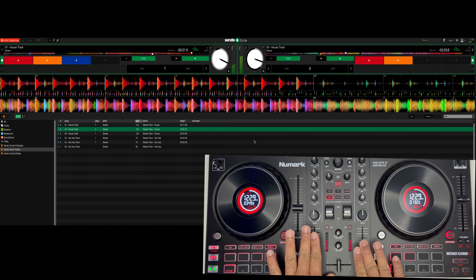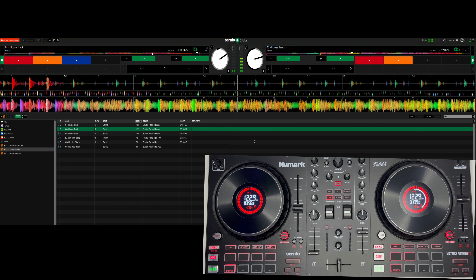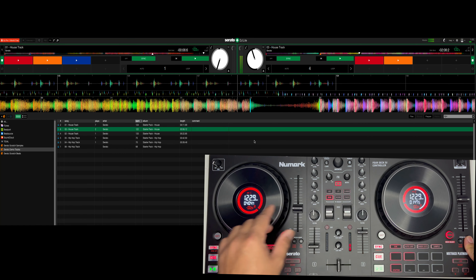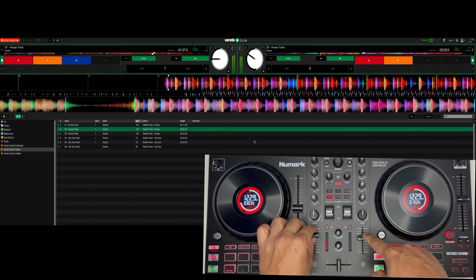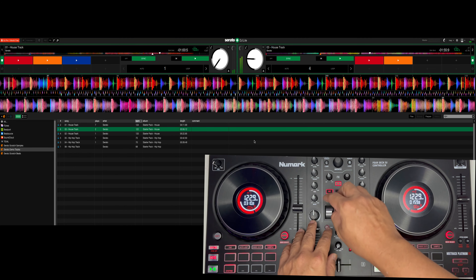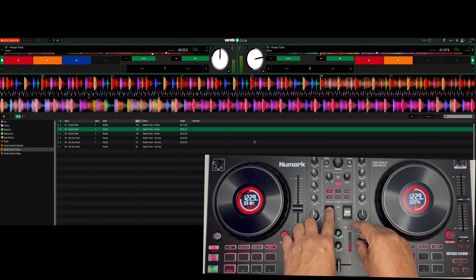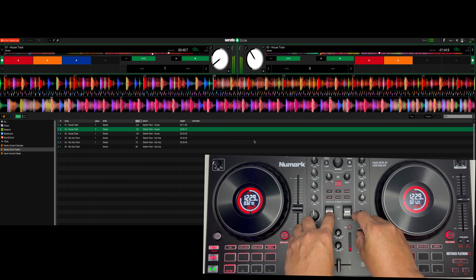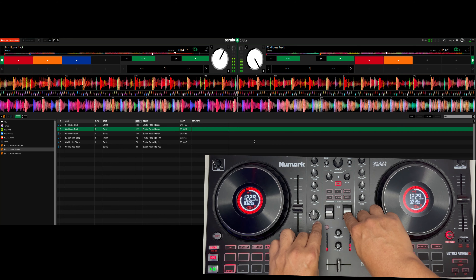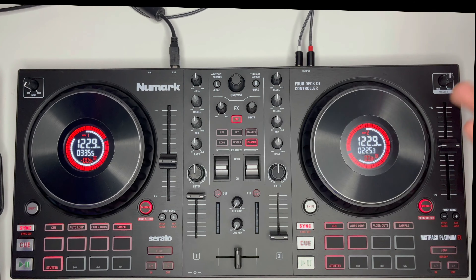Nakikita nyo naman sa software — pantay sila. Nag-transition na tayo between two music. Master volume, pitch bend. Nag-transition na tayo. Ganun lang — sample transition.